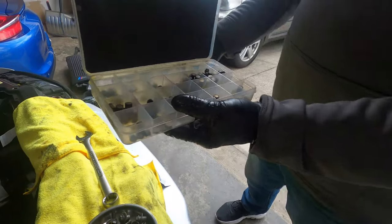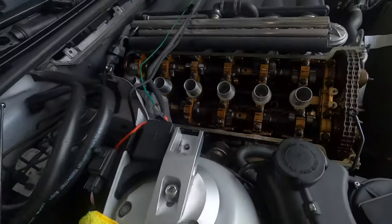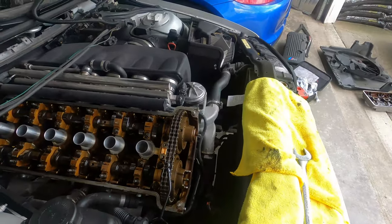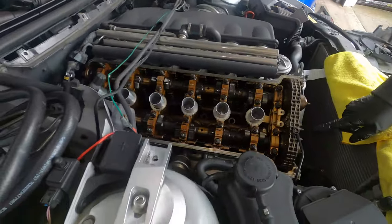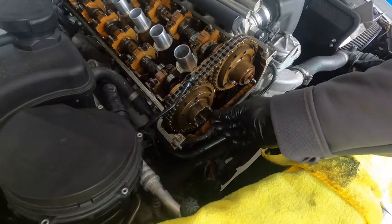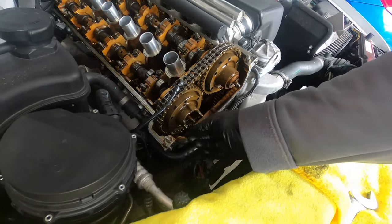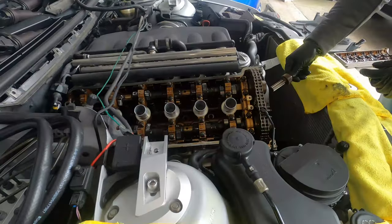So if it comes out as 220, you would put a 224 in. What we're going to do today: fix all the VANOS — kind of like a rebuild — then do the valve adjustment. We're also going to do a VAC exhaust hub with the larger tabs, and that will prevent these from ever breaking.